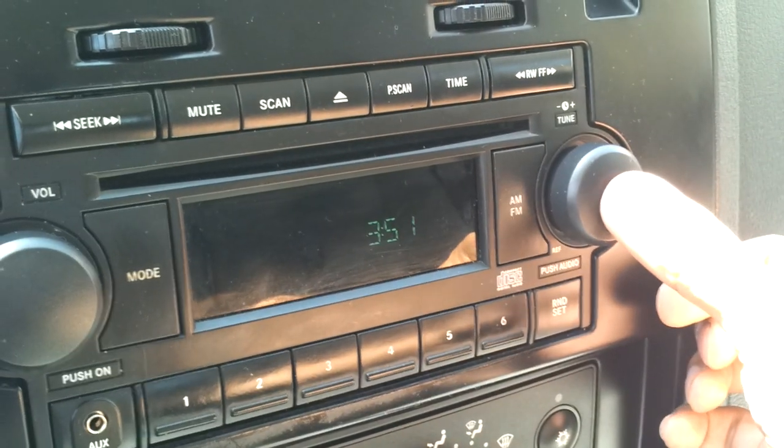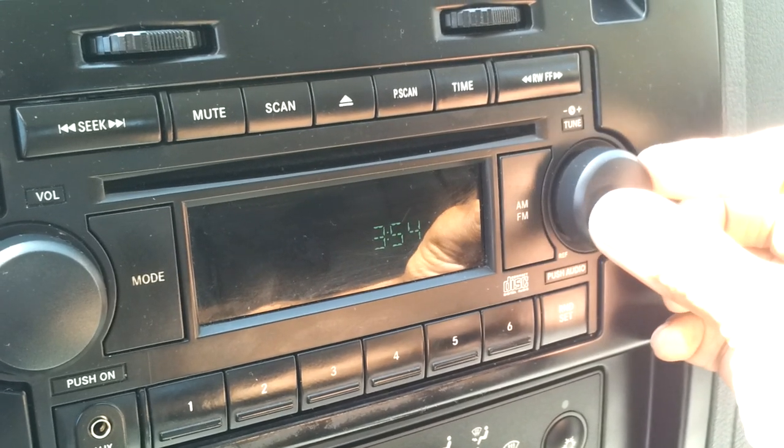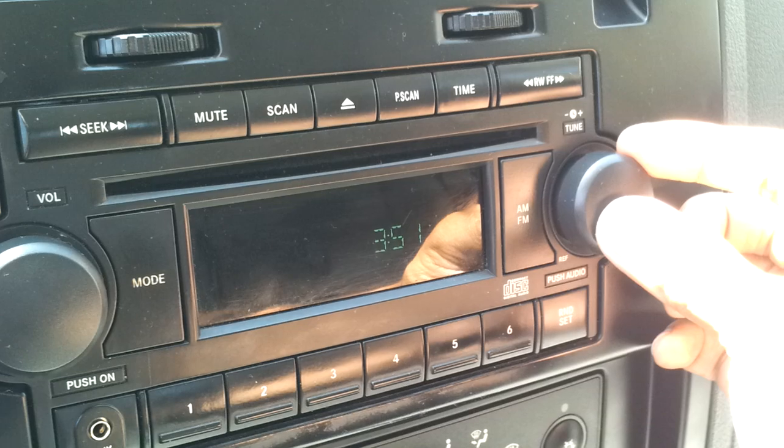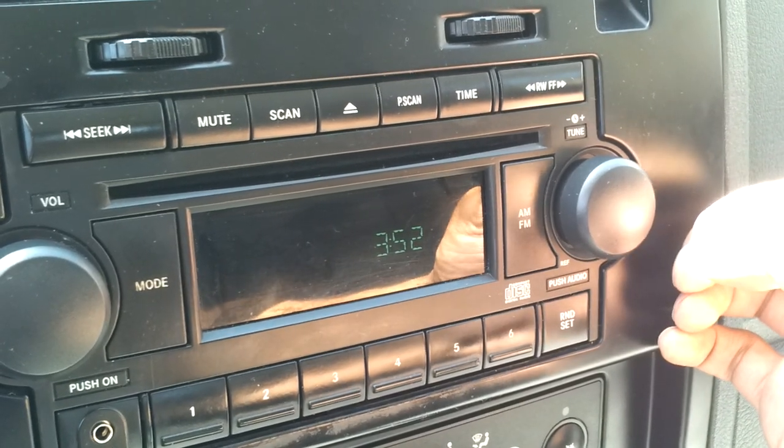Then press the knob in for the minutes — same thing, clockwise or counterclockwise. Then press it in one more time to set it. That's it.